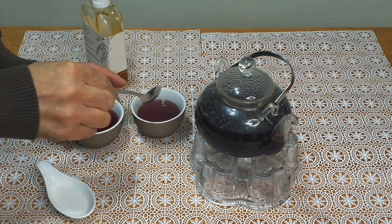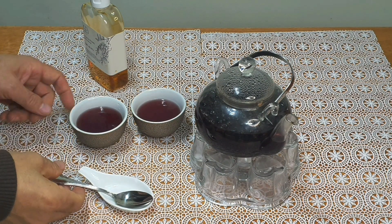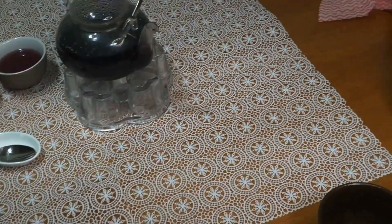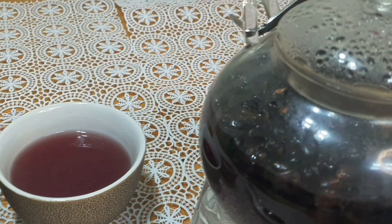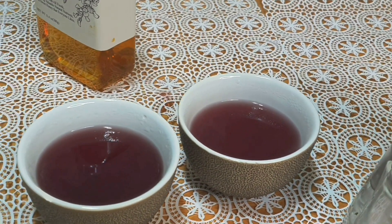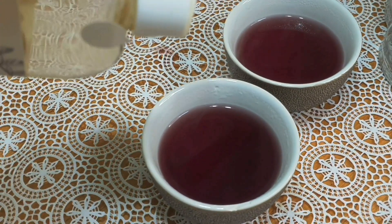I'm going to eat the water. The color of the water. It's called Ogapea. It's so delicious. Let's put it in here.